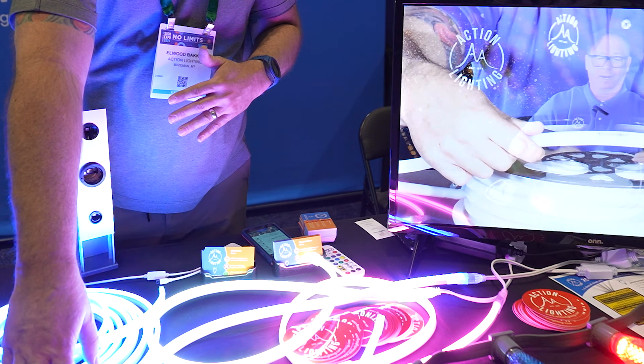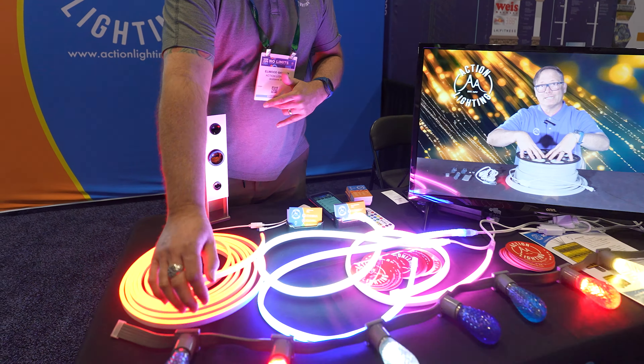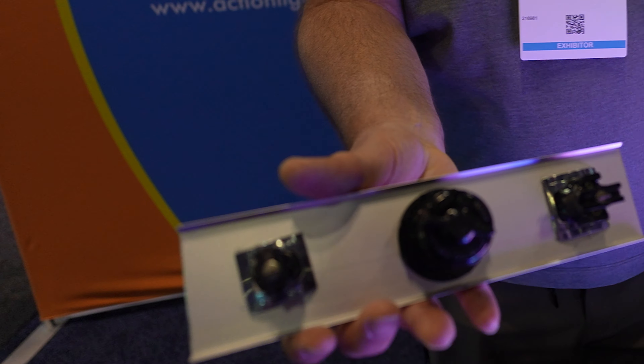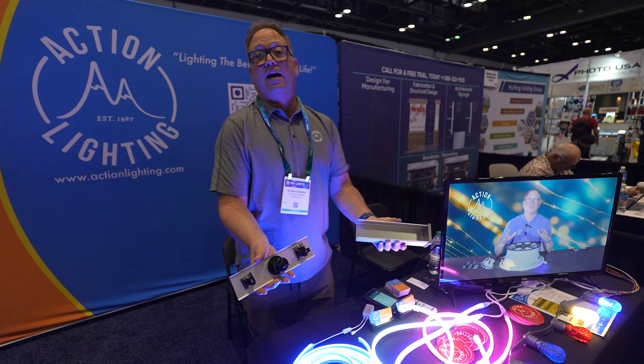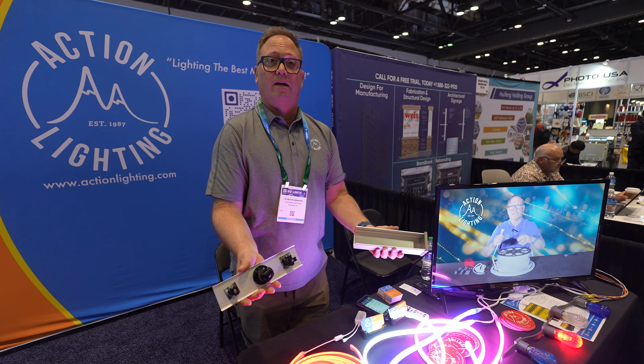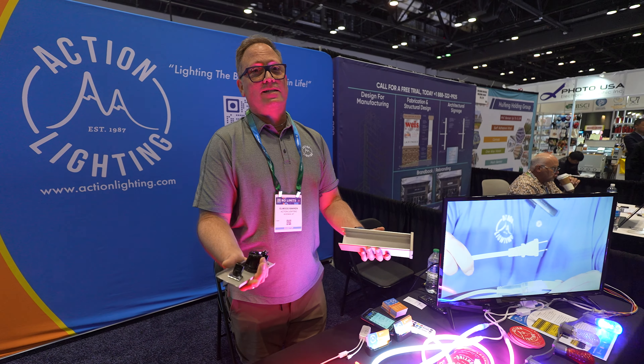We're really known for doing custom raceways and chasing borders. This is our 5-wire belt light — we sell it in 100-foot and 20-foot rolls with 4 and 6-inch spacing. We also make custom channels with any type of sockets to order. You can buy all these parts to make your own signs, or you can call us and ask us to do custom raceways. If you need to get a hold of us, give us a call at 406-586-5105.